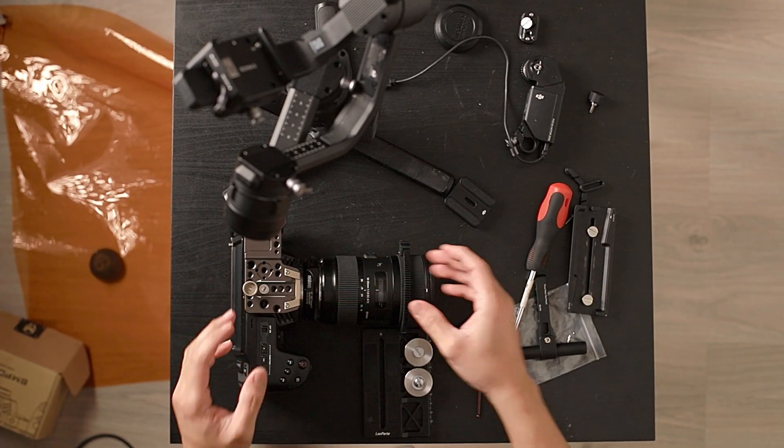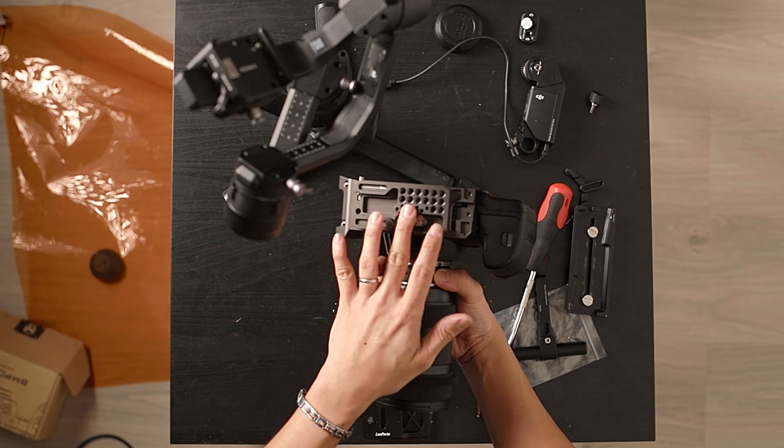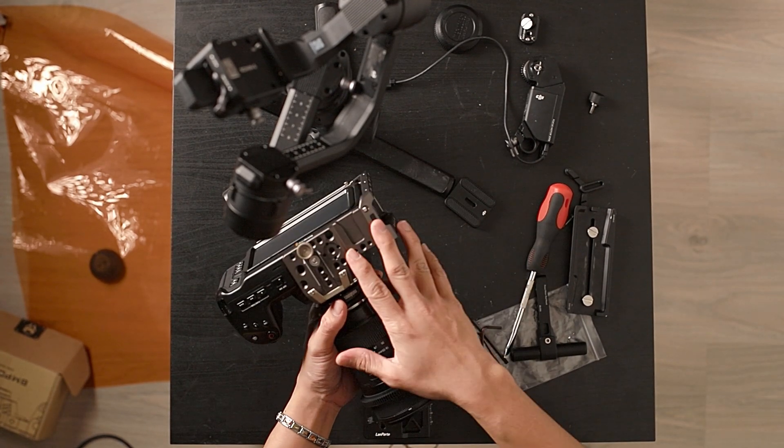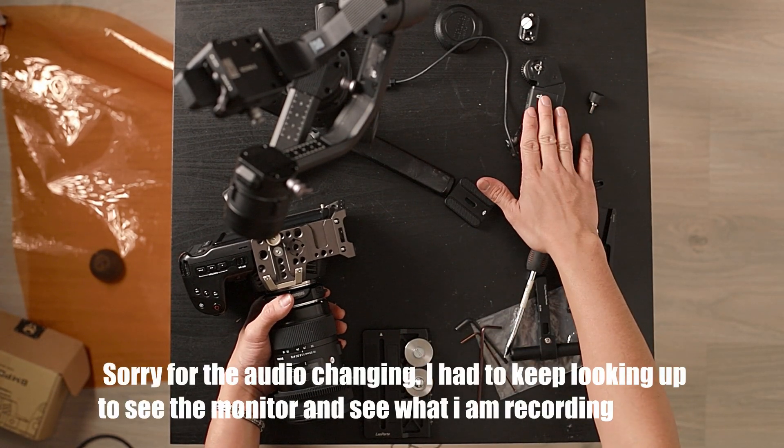Alright guys, from a previous video I showed you I installed the Pocket 4K Tilt-A-Cage on my camera. But now what we're going to do is see if this setup will work with a DJI Ronin-S follow-focus motor setup.